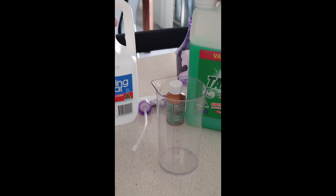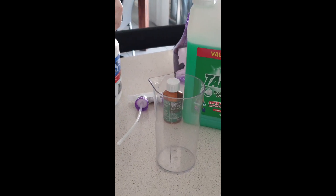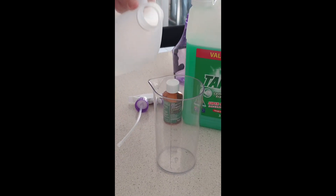You're going to use exactly equal parts of vinegar and dishwash liquid. So for this I'm just going to use 200ml of each.